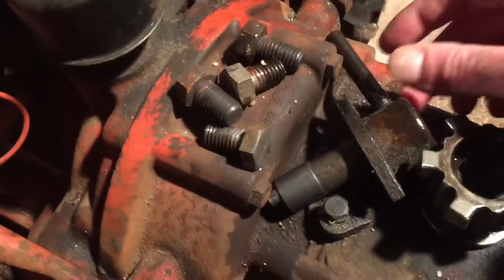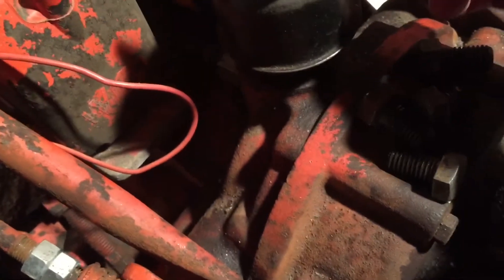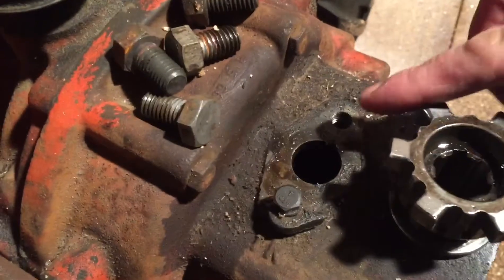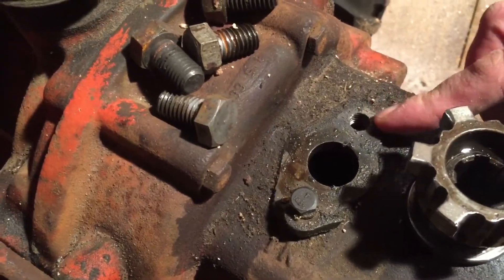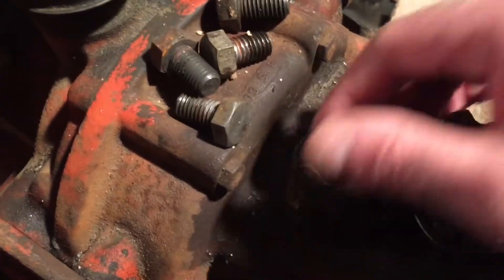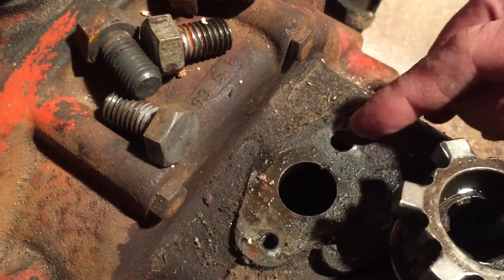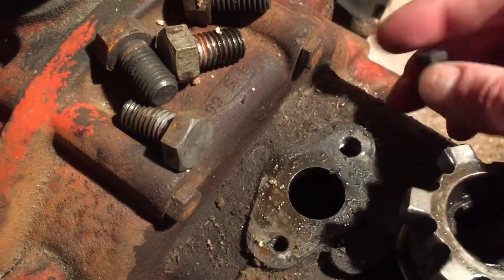If you remember the last video, this was the break — and that's my fault. What it was is this casting here is stripped out. I think it's a quarter-twenty, quarter-inch. Tiny. It's been stripped out for a while.